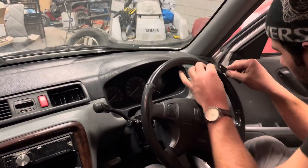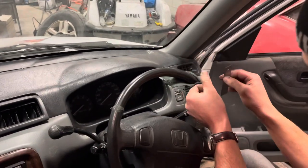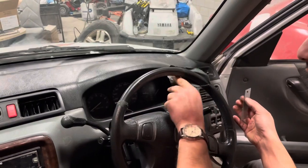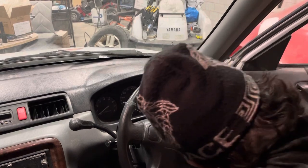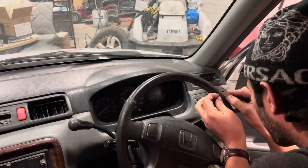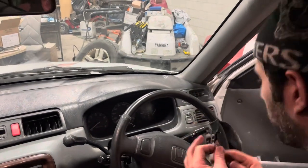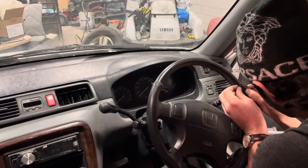I'm not cutting right through — just cutting enough where I can then rip it and expose a really nice fresh steering wheel underneath, really nicely preserved all these years with this wrap.